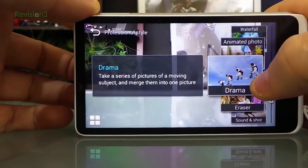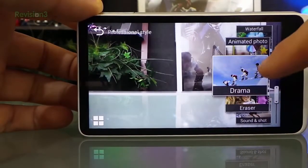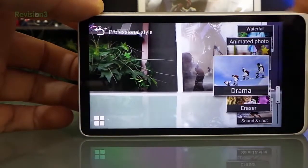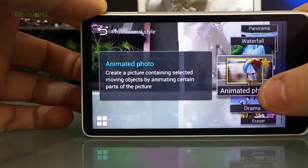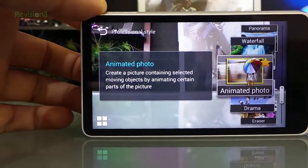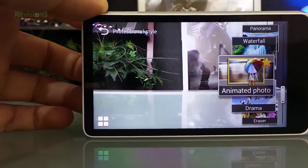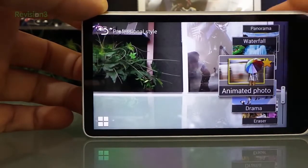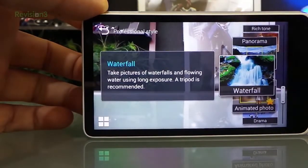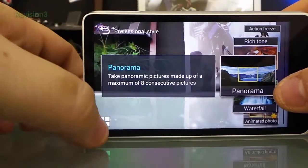Some of the stuff you can do is pretty cool. There's a mode where if you take five consecutive pictures of someone jumping, you can piece them together so it's like one image showing that person five different times. Animated photo is really cool - I took one of the dogs yesterday. If you're taking a picture by the road with traffic, it'll freeze the person and everything around them but make the cars still move. Waterfall gives you flowing water with a cool connected effect. And of course panorama. So it does have some cool things the 1 does not.